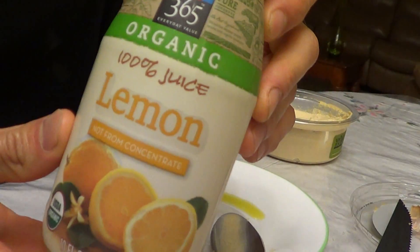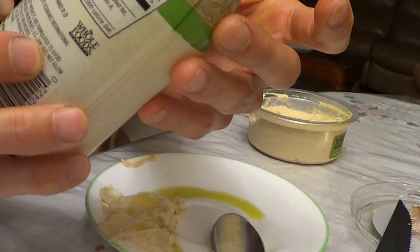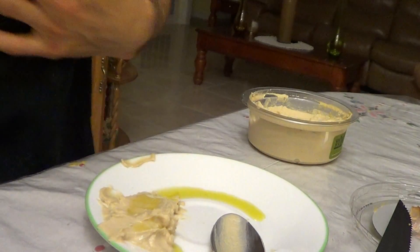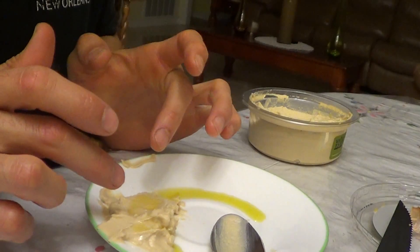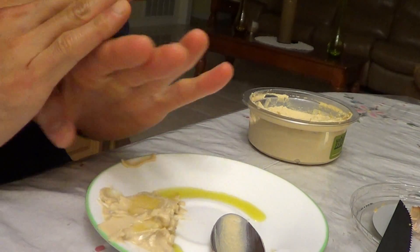This is a preservative-free lemon juice — just pure lemon juice. I get it from Whole Foods and keep it in the fridge. So olive oil and a little lemon juice should pretty much take care of the burning sensation of the garlic.